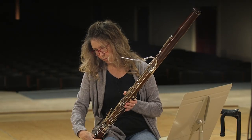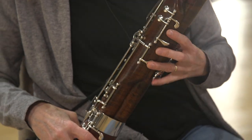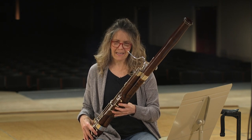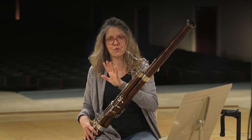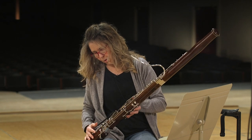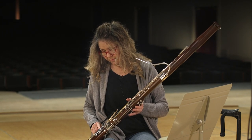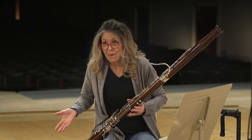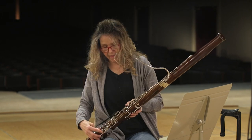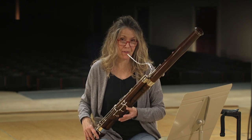The bassoon has four keys on the right hand and nine keys on the left hand, and we have to cover all these holes — so our thumbs are very busy. We also have names for some of our keys on the bassoon. This key right here is called the pancake key — looks like a pancake. When it's square, they call it the waffle key. This key right here is called the whisper key. You can amaze your friends with all this knowledge.